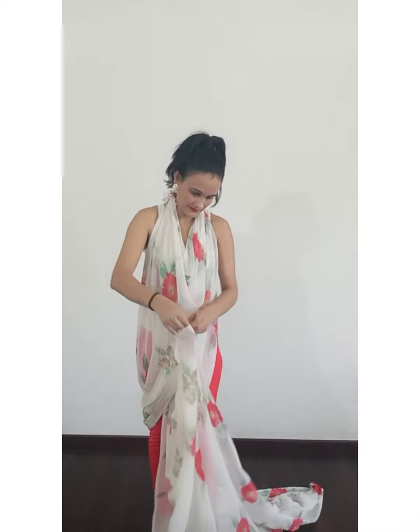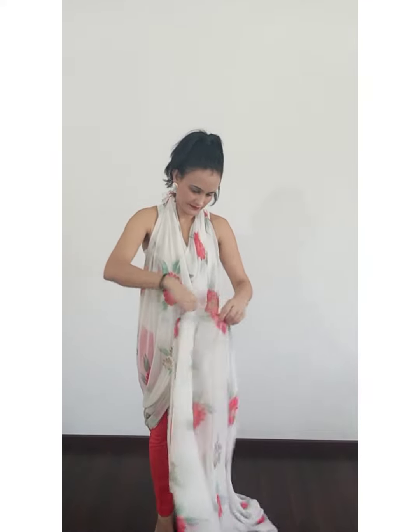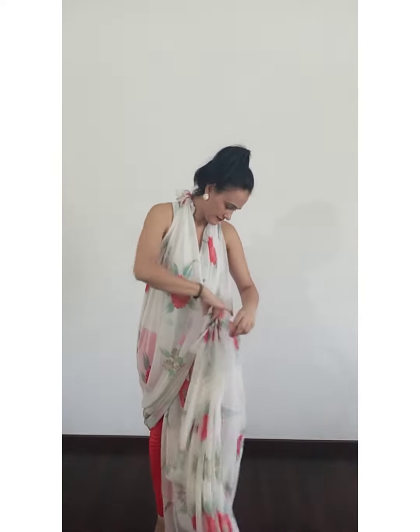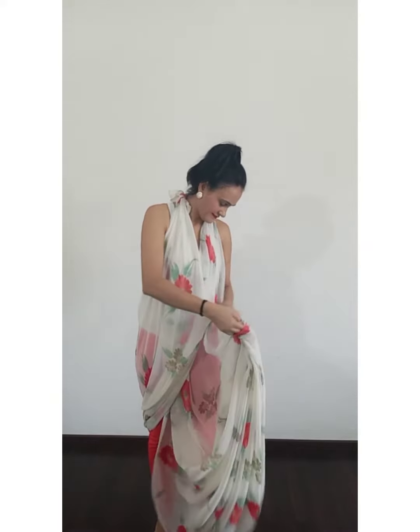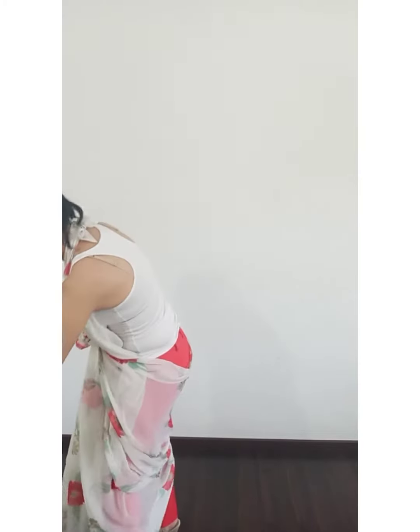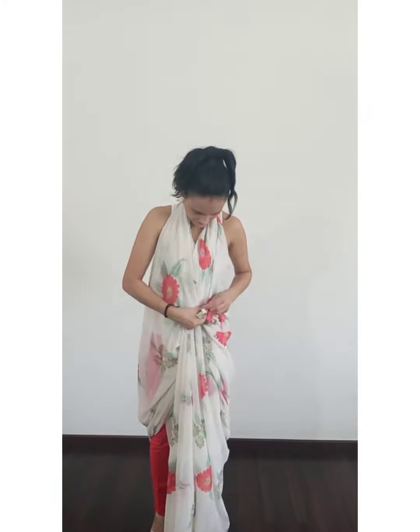Whatever saree length is lying behind me is used for making pleats. The method of making pleats is just the same as we do when we wear a saree in Indian style. As it is a lightweight saree, I am making smaller pleats. If it is a heavy saree, do make broad pleats so that it doesn't look bulky.